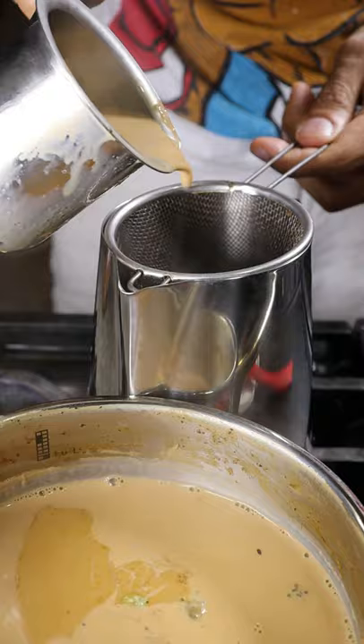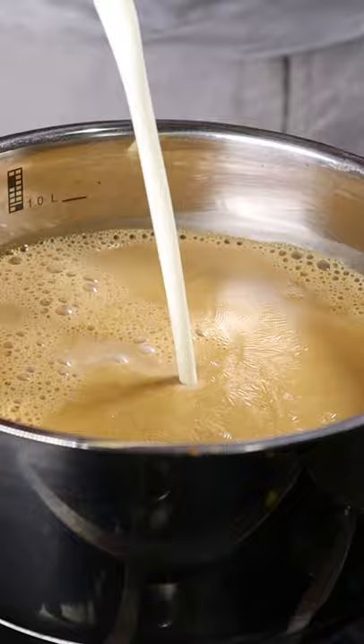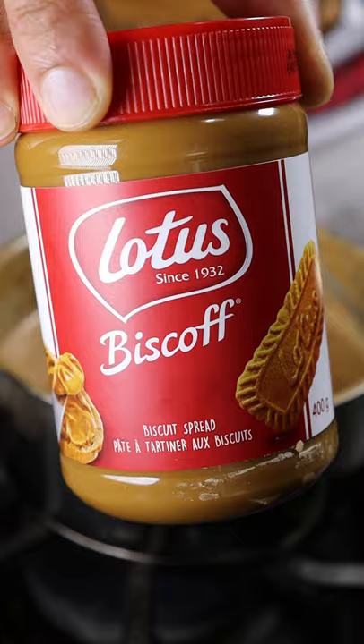Then you can strain it and add it back into the pot along with heavy cream, milk powder, sweetened condensed milk, and biscoff spread.